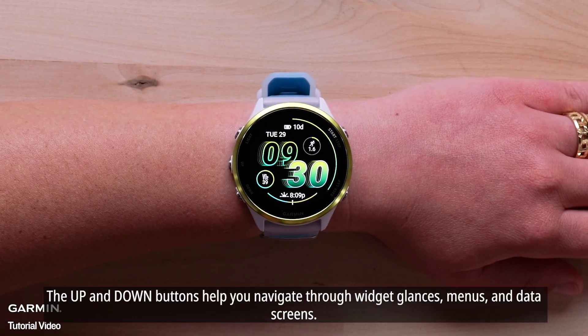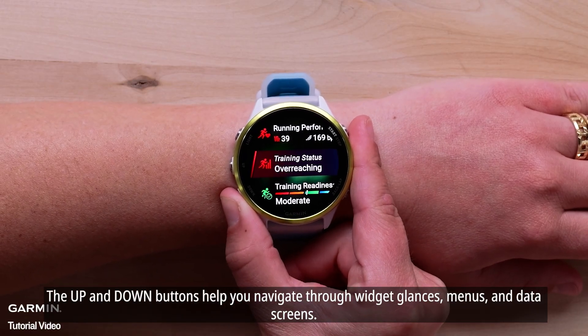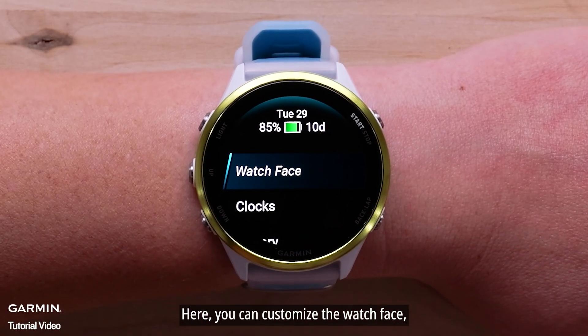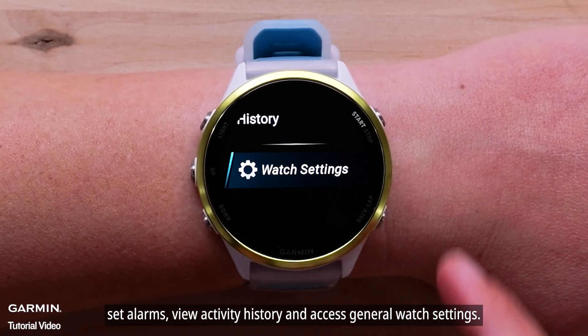The up and down buttons help you navigate through widget glances, menus, and data screens. Hold the up button to open the menu, where you can customize the watch face, set alarms, view activity history, and access general watch settings.